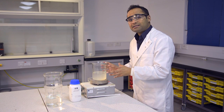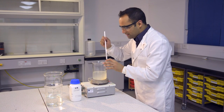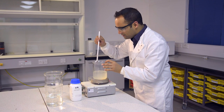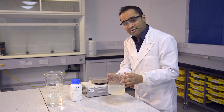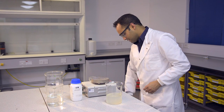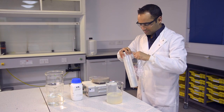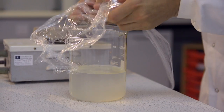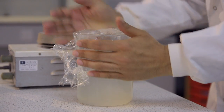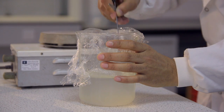So once the agar has had a chance to be stirred thoroughly, remove the flea from your beaker, and then get this ready to heat up in the microwave. That's simply a matter of taking some cling film and covering the top of the beaker, and piercing some holes into it.